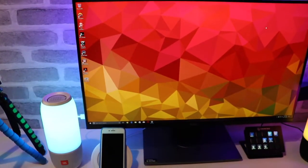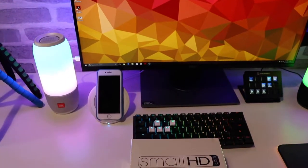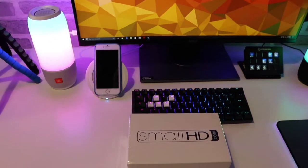Hey there guys, it's Mr. Gear, your friendly neighborhood Atari, also known as Mokujin21, and today we're going to be doing an unboxing of the Small HD Focus Monitor Canon Kit.